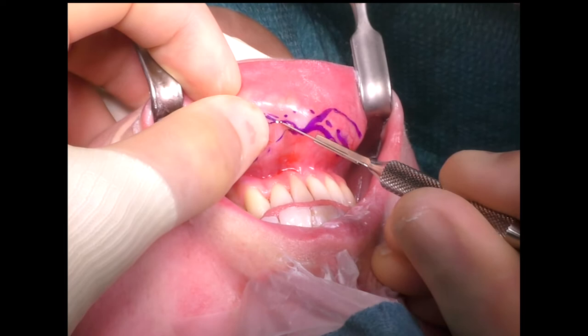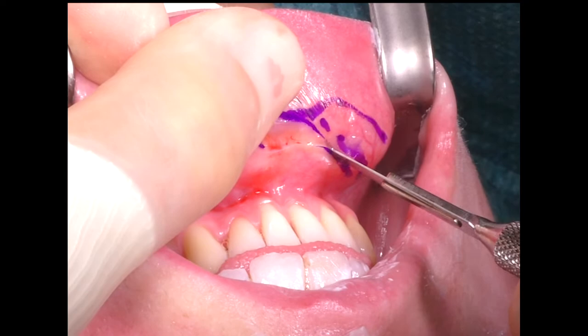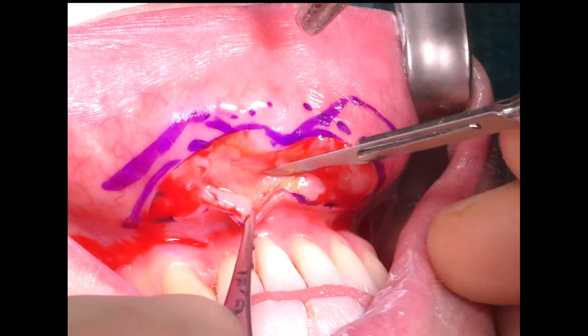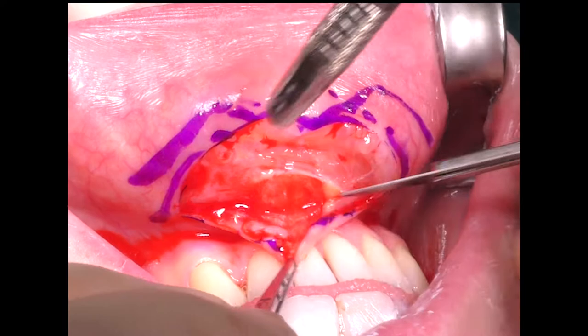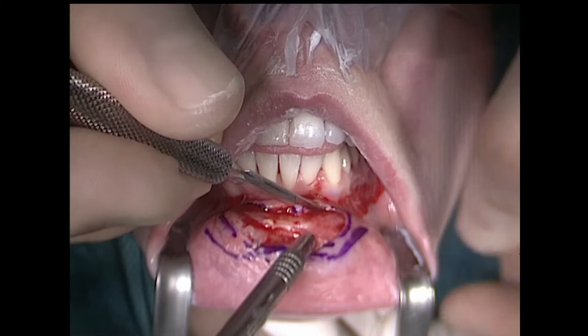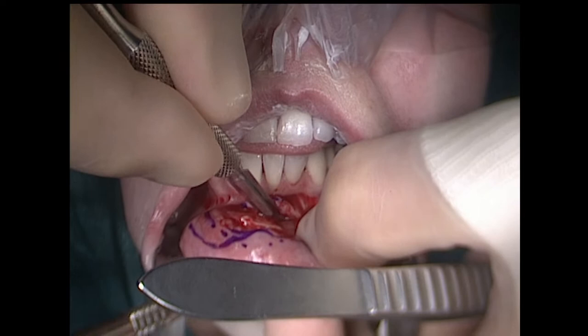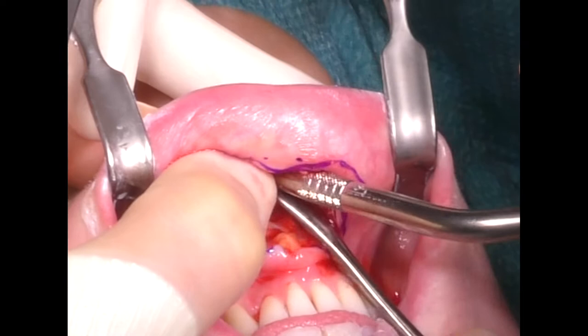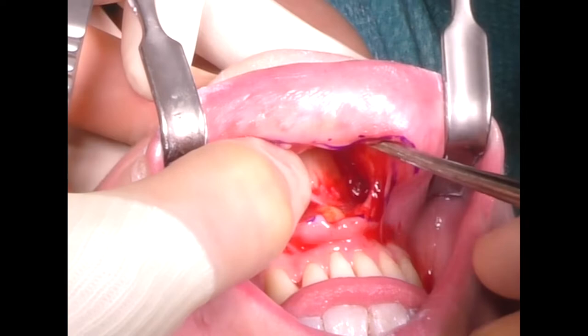A blade 15 cuts through the mucous membrane and exposes the salivary glands. A sharp dissection here, taking care of any small nerve branches — you can also use a Metzenbaum scissors, of course. Once approaching the mentalis muscle, I make a straight cut through the muscles, leaving a stump attached to the bone, the origin. And with a periosteal elevator, I dissect it down in the midline.